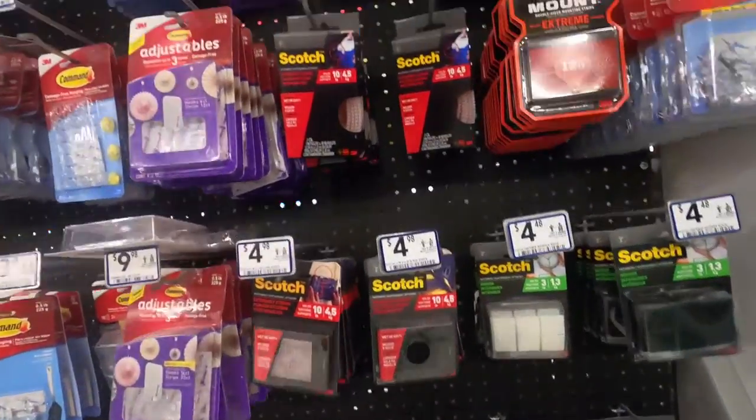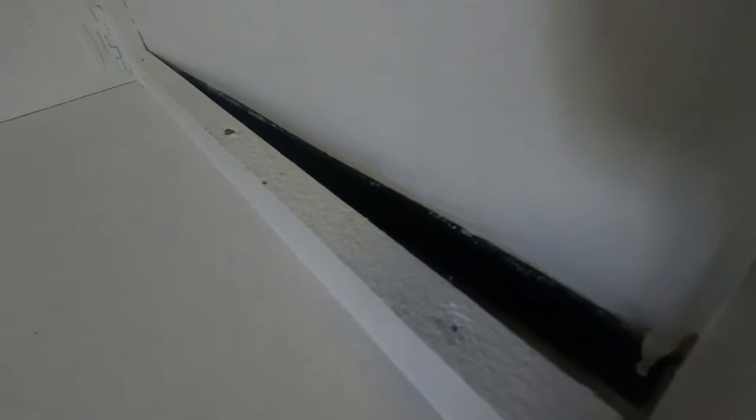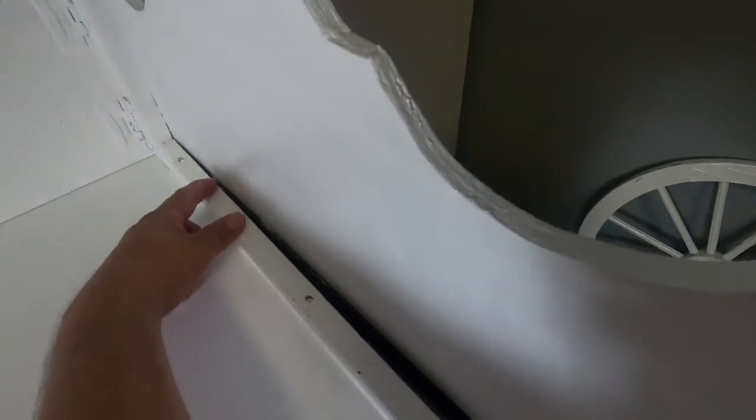You can get any type of velcro. I used something similar to this one but mine was black. You really wouldn't need to put as much as I did — if you wanted to, you could probably just put a section here and a section here.